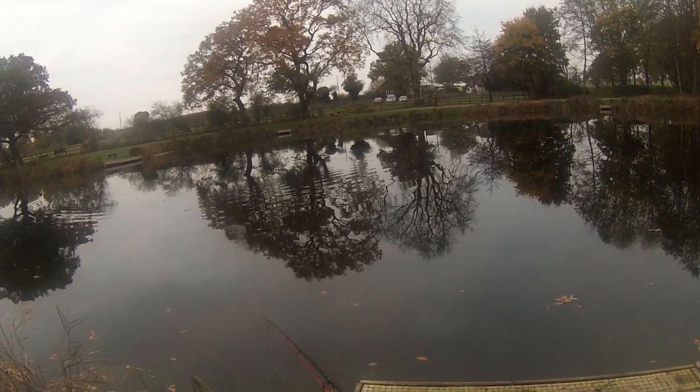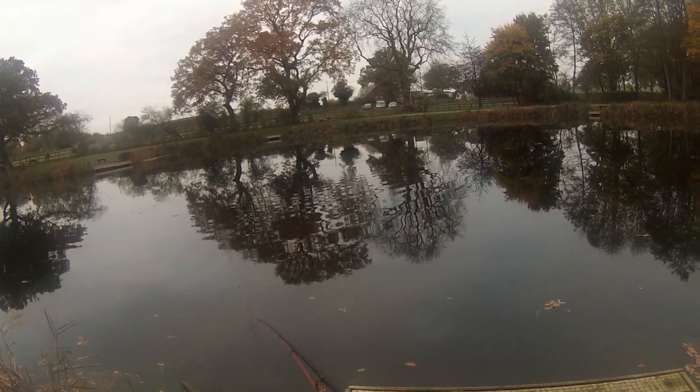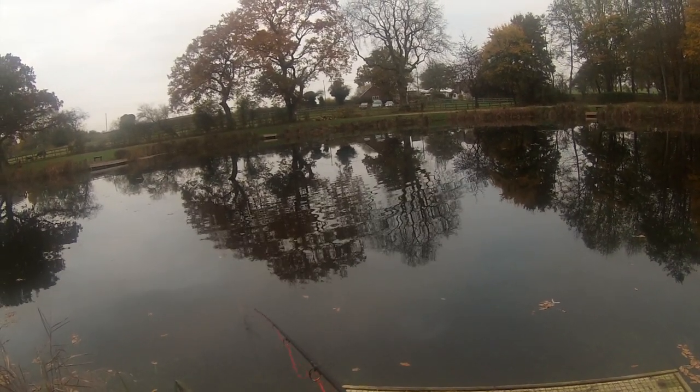Still need a bit of line casting to start the day. It's difficult seeing through the water at the moment.